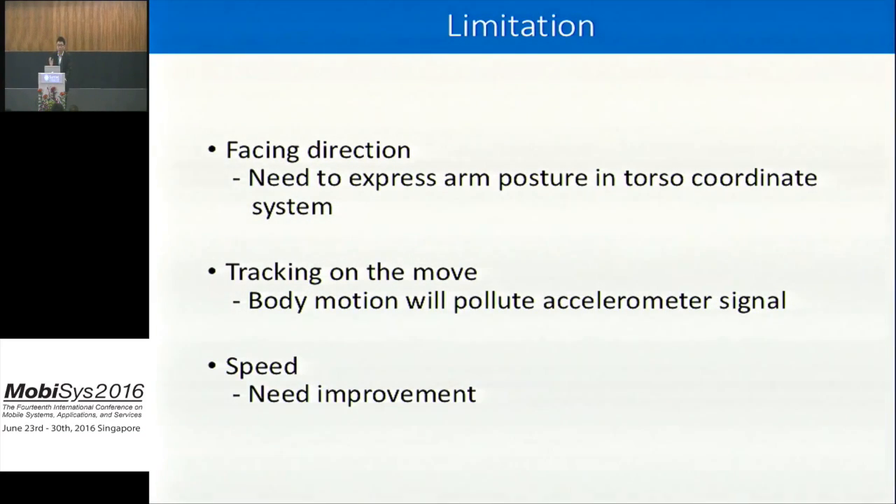Before concluding, we must discuss limitations. First, we need to know the user's facing direction, because the smartwatch gives wrist orientation in a global frame but we need arm postures expressed relative to the body — determining facing direction from a smartwatch alone is not easy and is future work. Second, we assume the user is standing stationary; body motion would pollute the accelerometer data and reduce accuracy. Third, the hidden Markov model and Viterbi decoding is an offline algorithm and is quite slow, so improving speed is also future work.